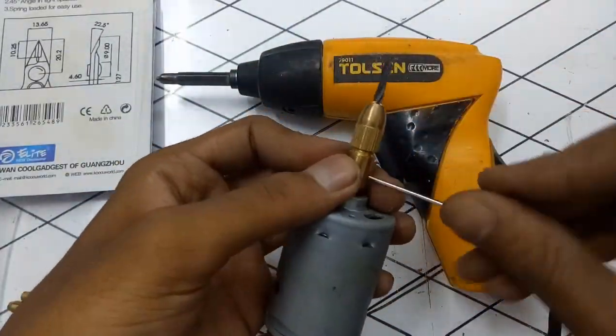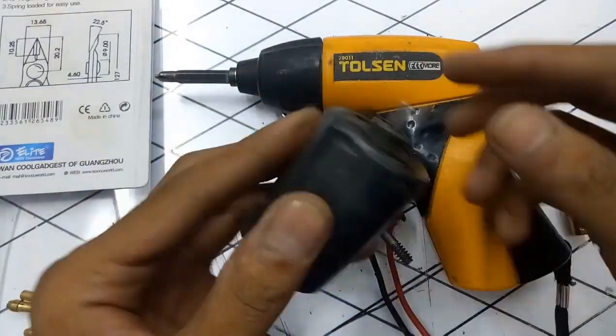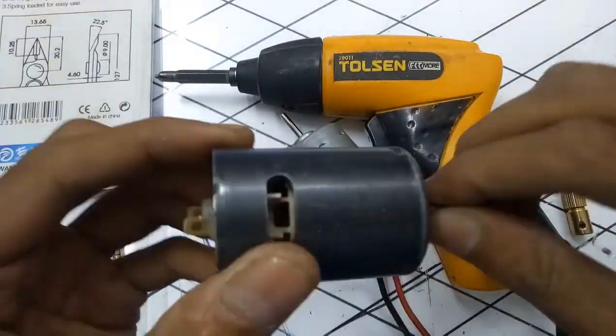This is the new motor. I found this motor in my old warehouse, and today I will show you how to make this drill using it.